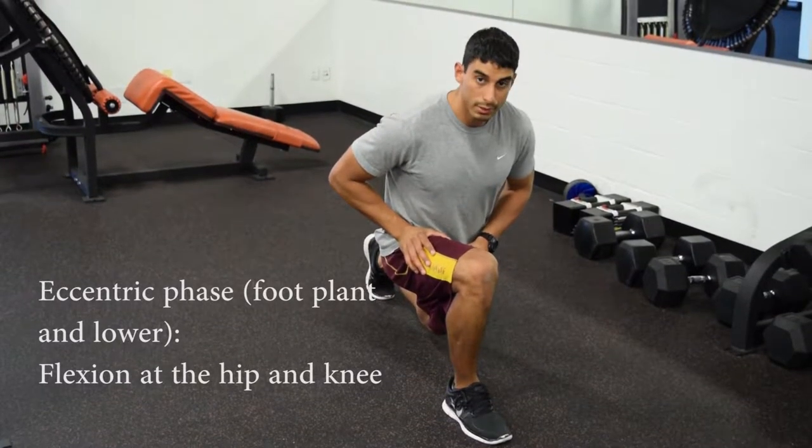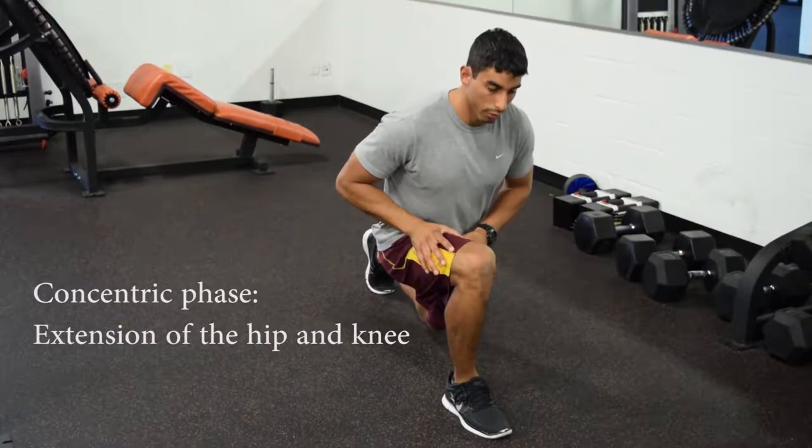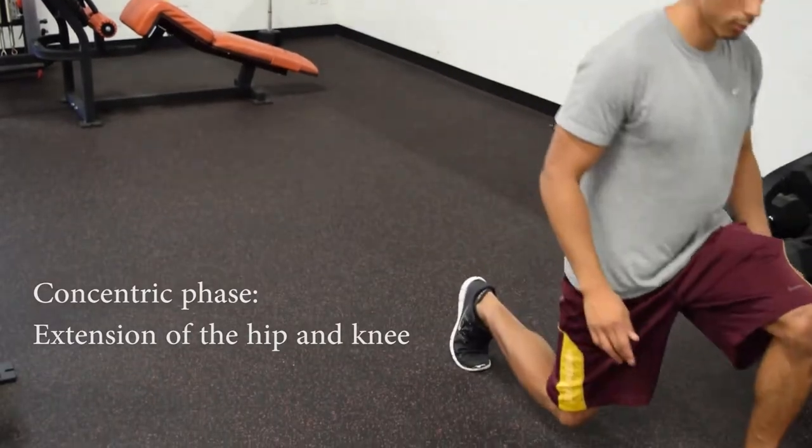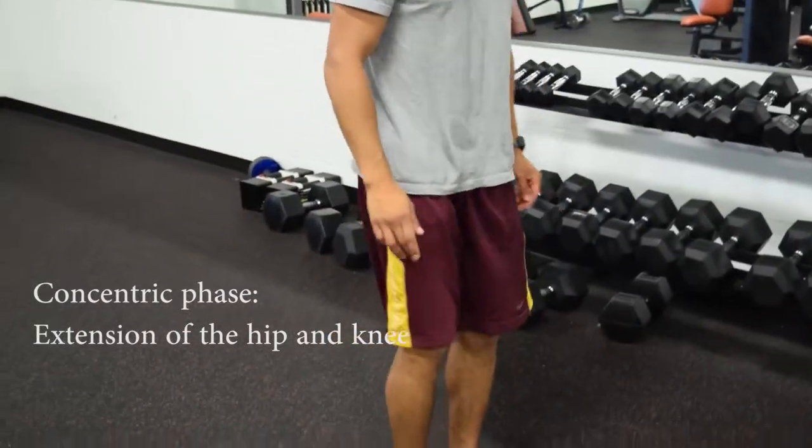When you come out of this position, you want to push forward and step back up. Then you take a step forward.